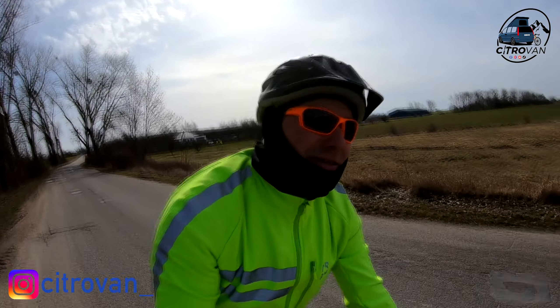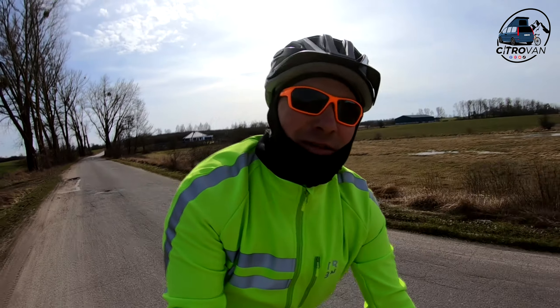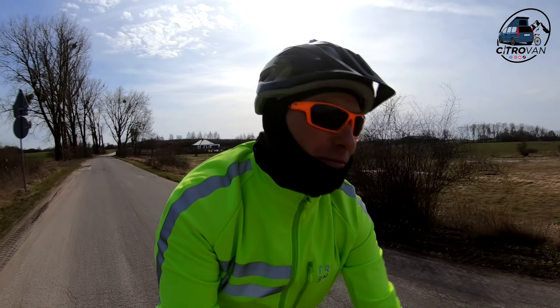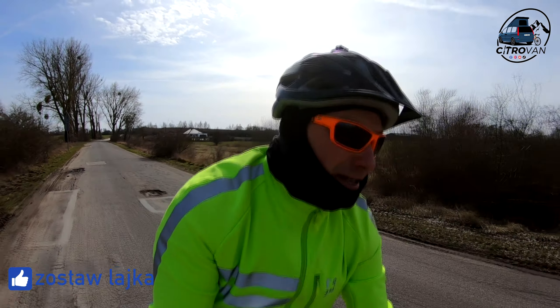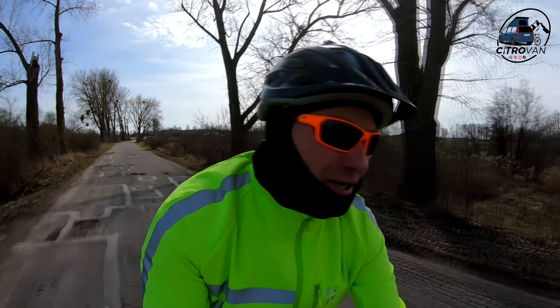Witajcie na kanale CITROWAN! W dniu dzisiejszym testujemy wszystkie zmiany, które przeprowadziłem w tym rowerze, czyli właśnie Romet Aspre 2. Co się zmieniło?